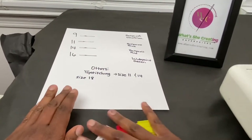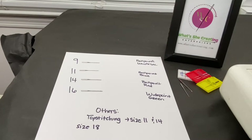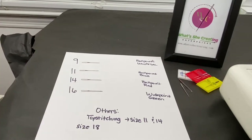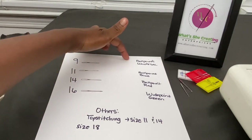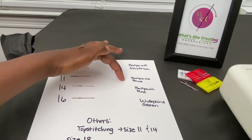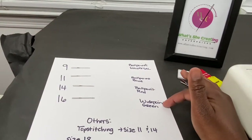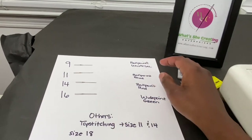If you look at my chart here, there are really four different sizes of needles: size 9, 11, 14, and 16. These are the most commonly known sizes. Within these four sizes you can get the size 9 ballpoint or the size 9 universal. They have the ballpoint 11 as well as the blue, which is more like the universal. They have the ballpoint 14 and the ballpoint in red. They also have the wide point 16 in green. So those are the different types of needles you can get for the different sizes.